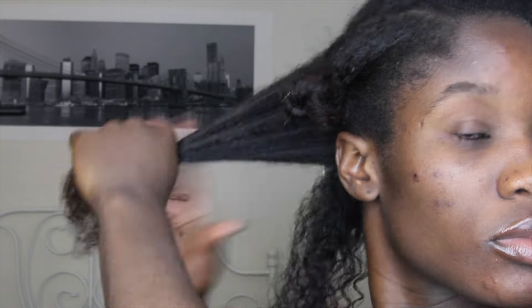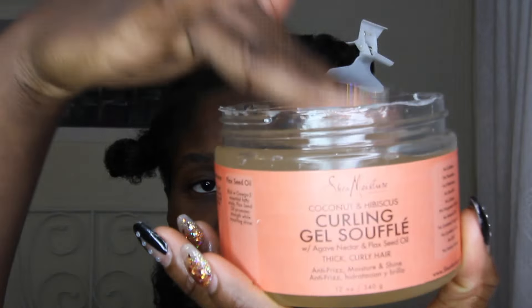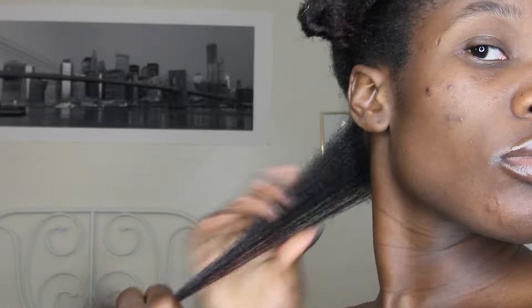It's easier to start from the back. I'm taking this section, splitting it in half, putting that half away, and starting with a small section in the back. I'm detangling it with my fingers, then adding the curl enhancing smoothie first, working that in and making sure I get the ends — because that's the oldest part of your hair. I'm also using a fine-tooth comb to delicately detangle the ends.